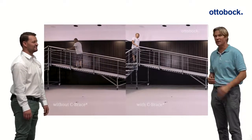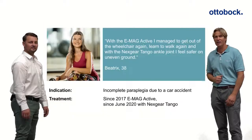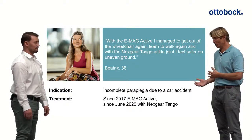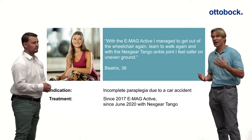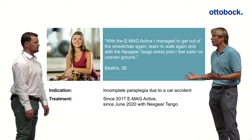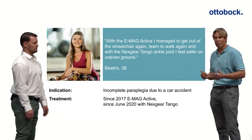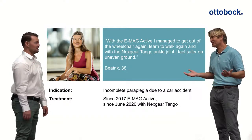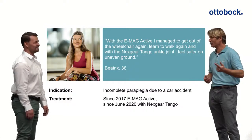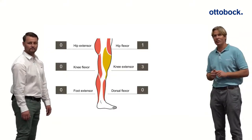On the slope, you can see his walking speed — he's almost running up. He's an active guy and it's really impressive to see the difference it makes. Last but not least, we want to talk about another patient, Beatrice, who unfortunately had a car accident when she was a young girl. She started with the Emac Active three years ago and is still on it. It could be debated whether she'd be perfect for the C-Brace, but she's been doing so well with the Emac that she decided to stick with it. The change made was upgrading her ankle area to the Tango joint.